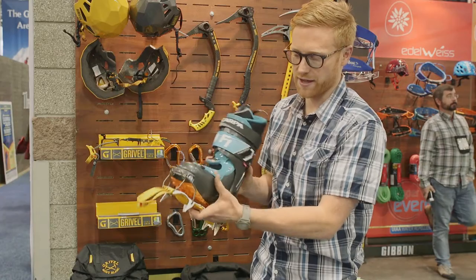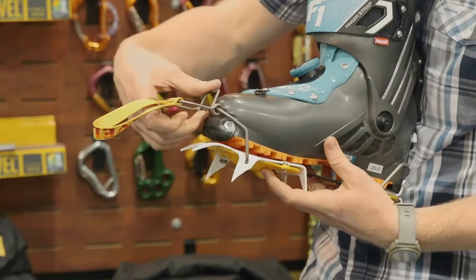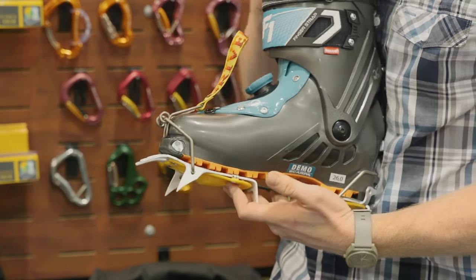To get the crampon on the boot, you'll just pop the heel in and the front binding over the toe well, and it just snaps on like that.